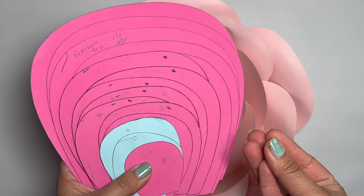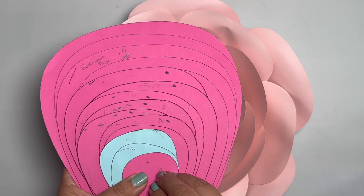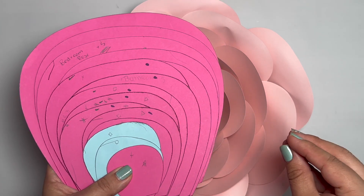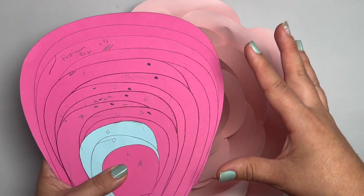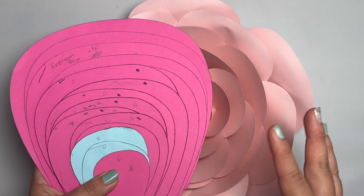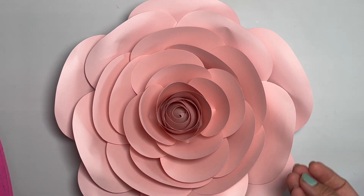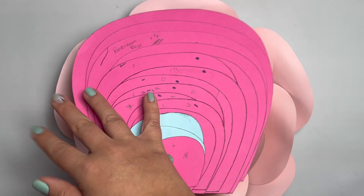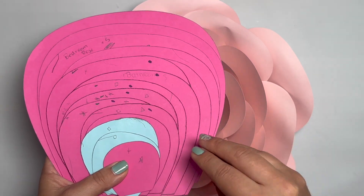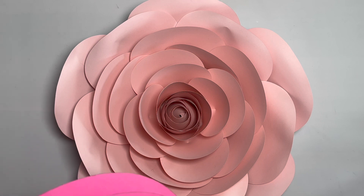The only disclaimer with this one is that you're only going to be able to make a certain size rose. This isn't meant for making multiple size roses. I don't want you thinking that if you get this template, you're going to be able to make different sizes. Now if you get the SVG and you're a little bit tech savvy, if you mess around with the petals and shrink them, then yes, you would be able to make different sizes.